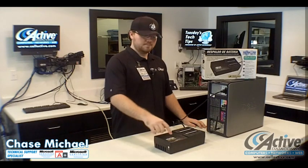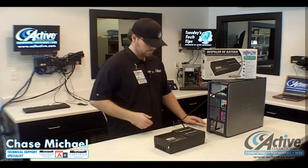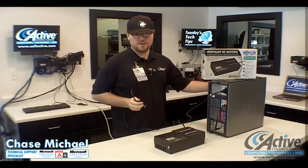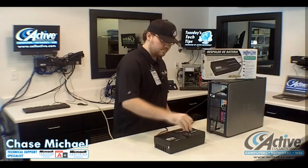Your battery backup is not going to work unless you turn it on. Hold the button down for a few seconds, and it's on. Then just plug your appliances into the proper side. Since we definitely want our computer to live as long as possible, we're going to plug it into the battery side. And then just turn on the appliance.